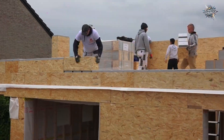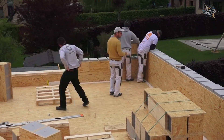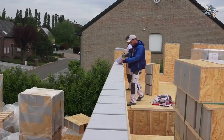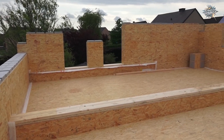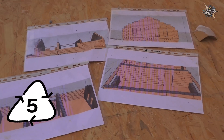No concrete, no mortar — just insulated wooden blocks that mechanically interlock. The ground floor is complete and the upper floor is nearly finished. The entire process takes just a few days to complete a task that would have taken weeks using traditional methods.